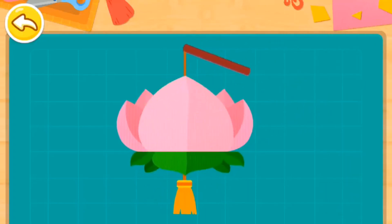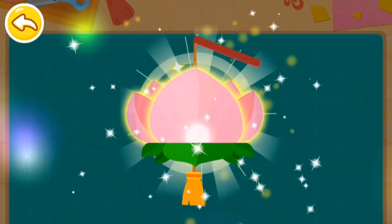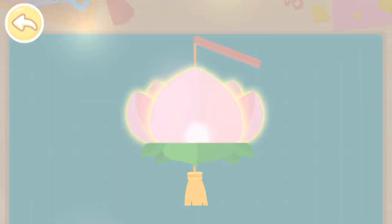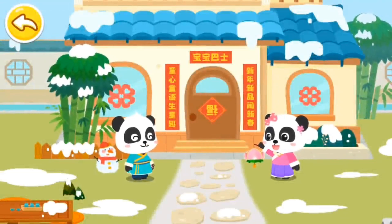Continues using a darker color. Wow! The pretty lantern is ready! What a beautiful lantern!